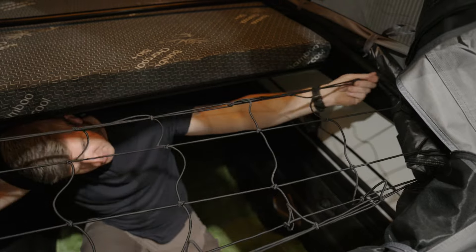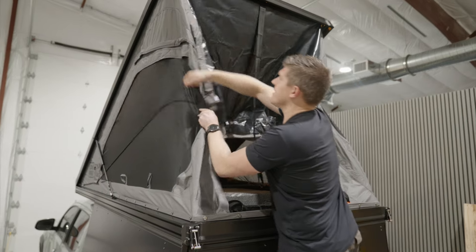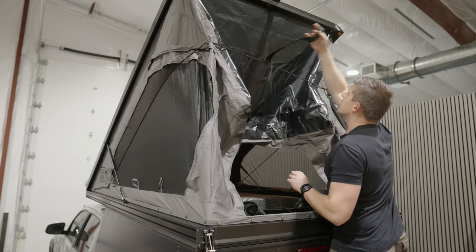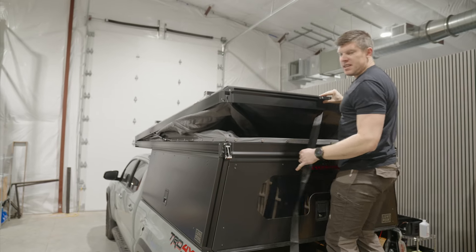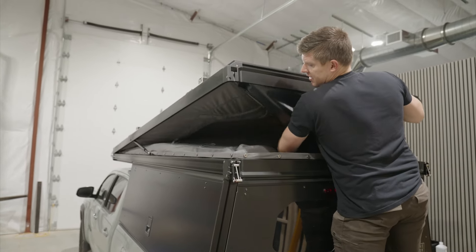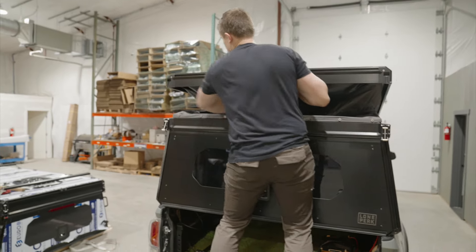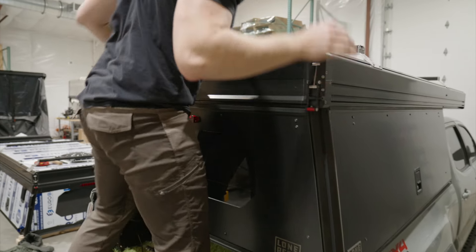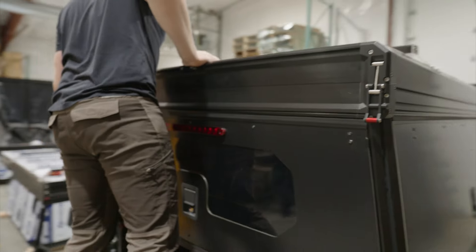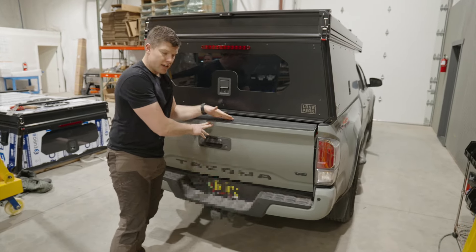Before you close the rear tent extension, you want to pull the red pins — pop those out, make sure they're disengaged, and then you can close up the camper. In case you couldn't see it earlier, this is the bolt you need to adjust if you want to adjust the tension on the rear. You can also play with the lateral position of this to get the tension of the roof to your liking. Pull it to close up the camper — pull your other side — and the rear is able to just fall back down on top of the bed. Then put your bungee back into place.